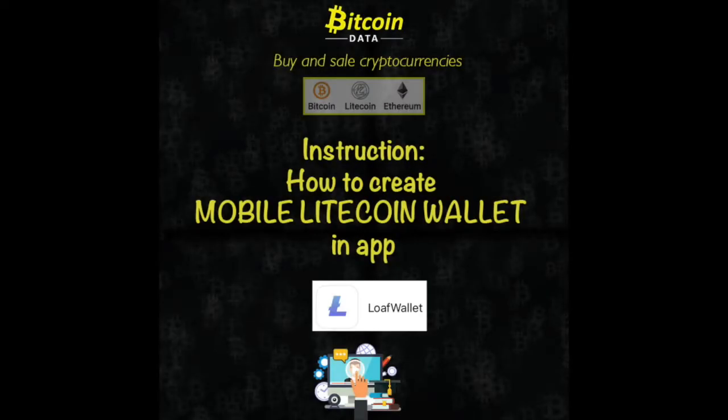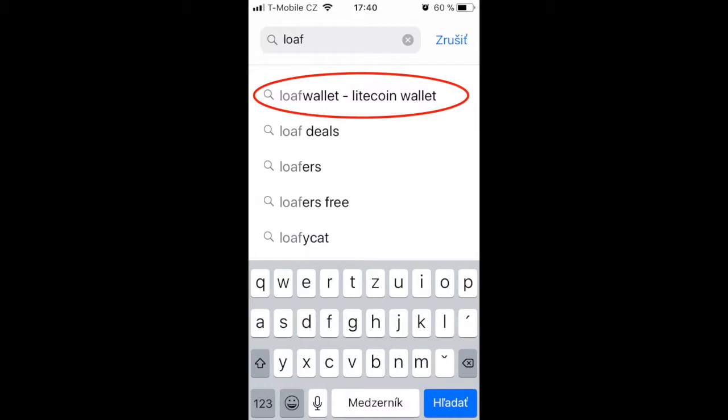Hello, CryptoExchange brings you video instructions on how to simply create a Litecoin wallet with the Loaf Wallet application. Begin by downloading the application from the App Store or Google Play.